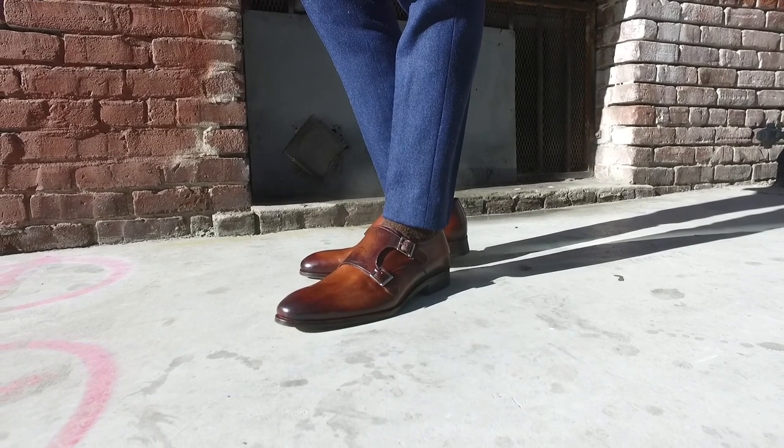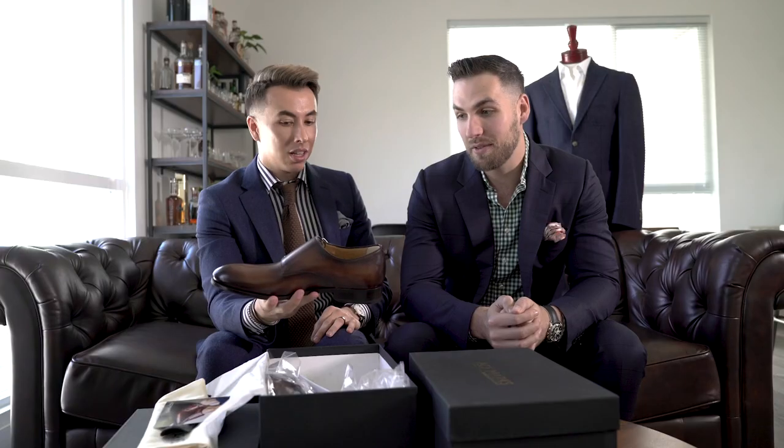I don't think you guys understand — the people who do these are actual artists. I've tried to patina another pair of lighter shoes that I had and tried to make them darker in places and it looked terrible. It's crazy because somebody is really there buffing it and really making it shine the way they do.